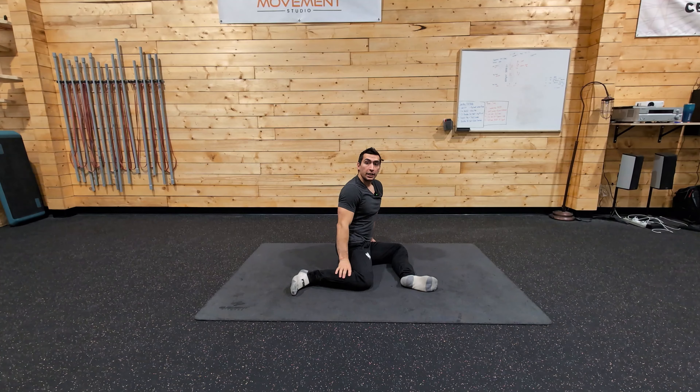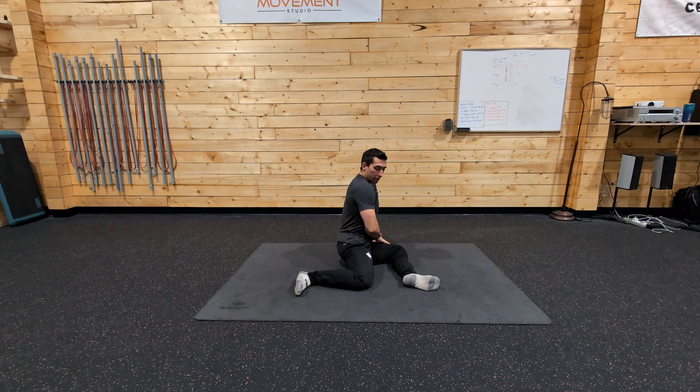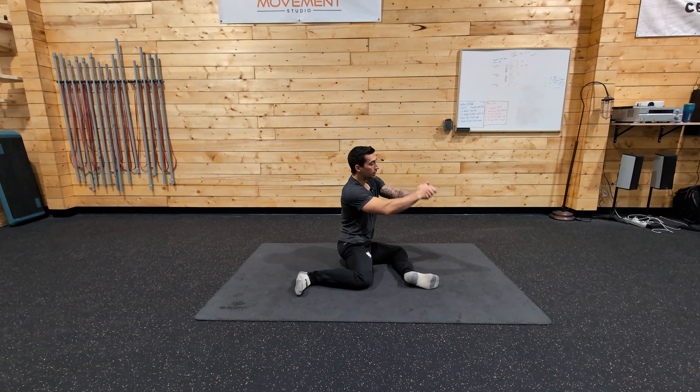So for your 90-90 transition or isometric movement path, you're going to come up and brace however you want. For the front leg in your 90-90, it is glued to the ground and basically pressing into the floor.